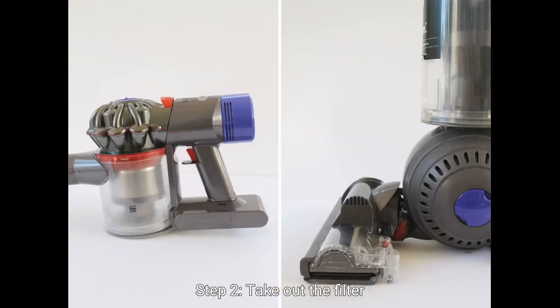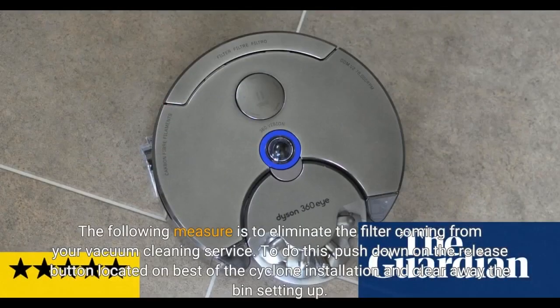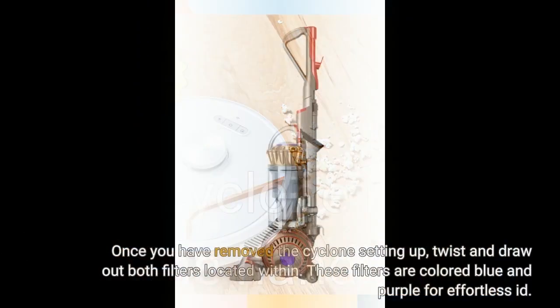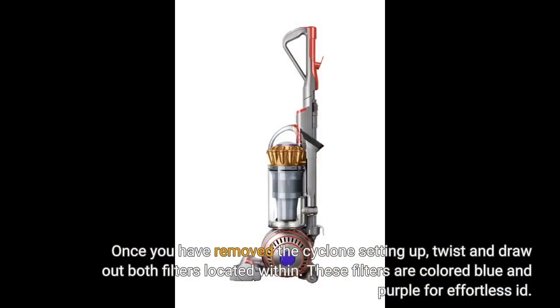Step 2: Remove the filter. The next step is to remove the filter from your vacuum cleaner. To do this, push down on the release button located on top of the cyclone assembly and remove the bin assembly. Then, lift out the cyclone assembly by pulling up on the handle. Once you have removed the cyclone assembly, twist and pull out both filters located within. These filters are colored blue and purple for easy identification.